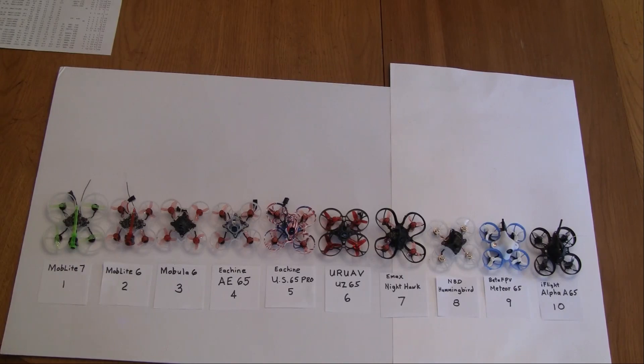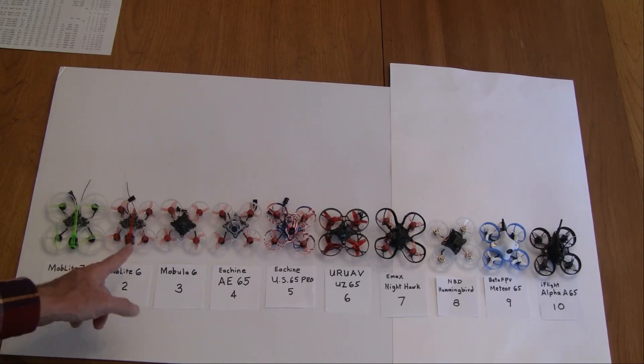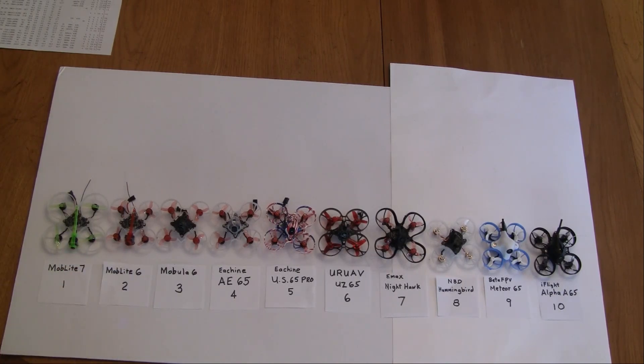My next one is the Mobula 6. It's quite similar — they share the same components, just a different frame size and propeller size. It doesn't have quite as long of flight times. I'm surprised how well the Mob 7 flies inside, so the two are pretty equal otherwise. The Mobula 6 was my winner from several months ago when I reviewed 12 tiny whoops — it had my highest ranking then.